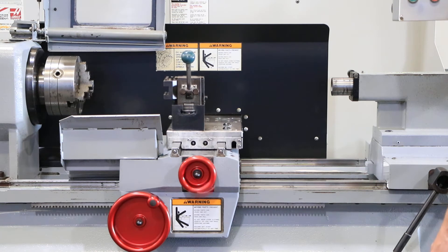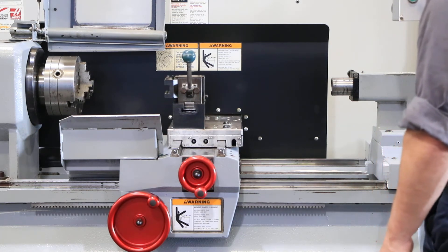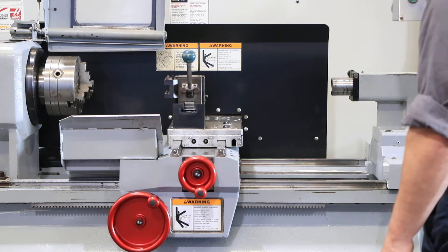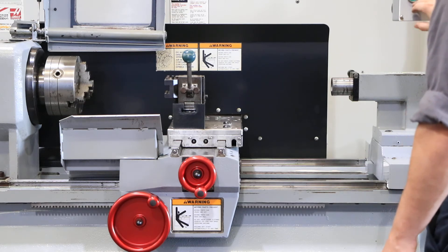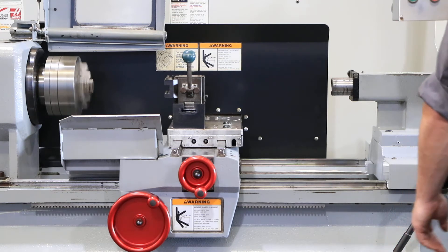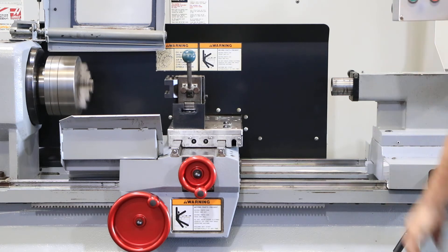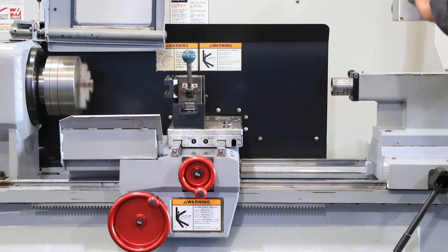You have the quick change tool post, a three-jaw chuck with the machine, tail stock which is manual, and the quill. That's your spindle — it's running. It goes up to 2,000 RPM. Right now we're at 400, 1,000, 1,700 RPM.